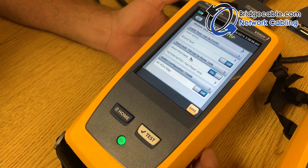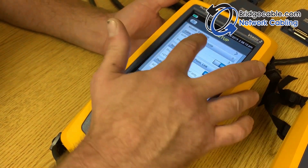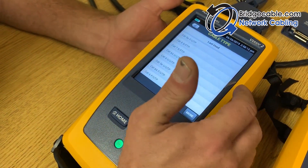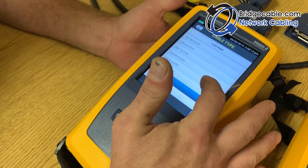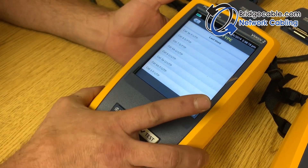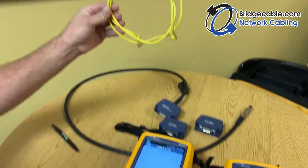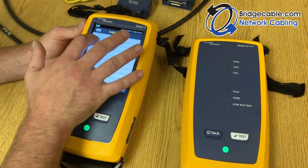If you press Test Setup, you can see it has different categories for all your settings — cable type, any kind of cable type you want to test from Cat 5e up to Cat 8. We will be doing a quick Cat 5e test on a patch cord just to show you the basics, so we're going to select Cat 5e.